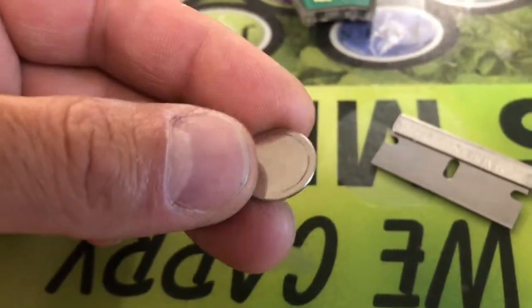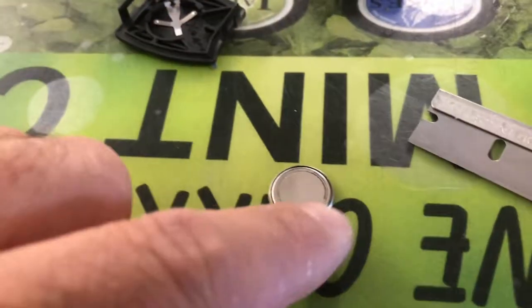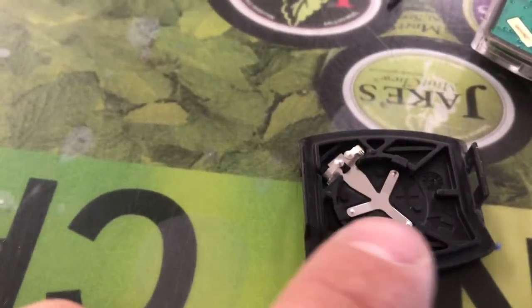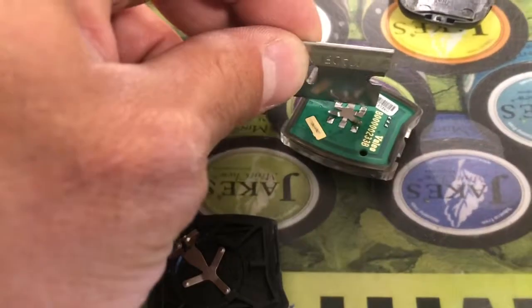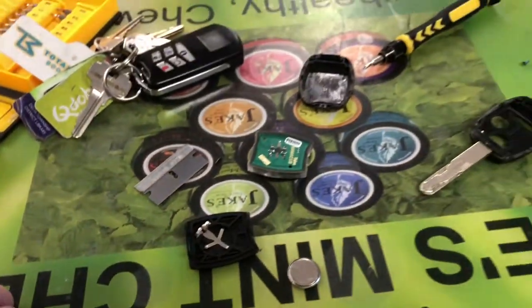I'm gonna scuff all these up to remove all that black residue that's built up over the years. I scuffed it up on the other side really good with the razor. I also scuffed up these three prongs right here — I'll point the areas where you just want to take your razor and flick like that. You just go like that, scuff all that up, put it all back together and you should be good as new.